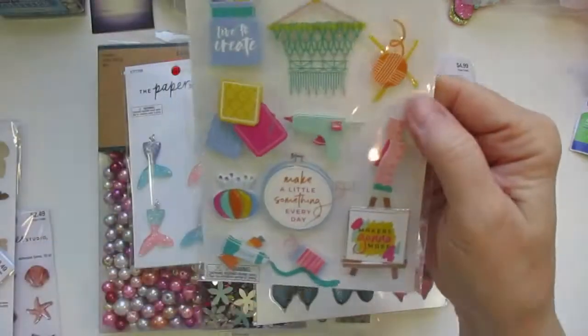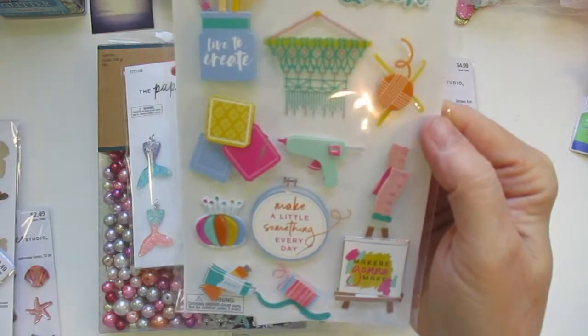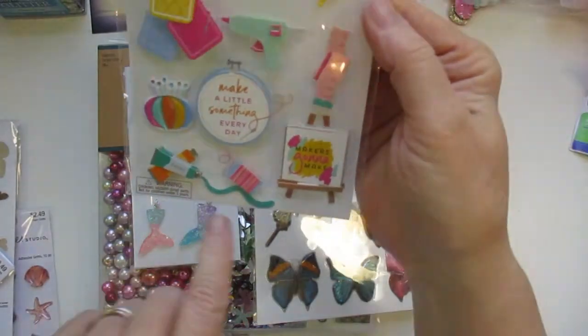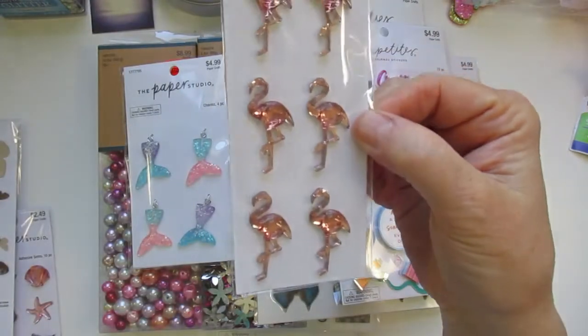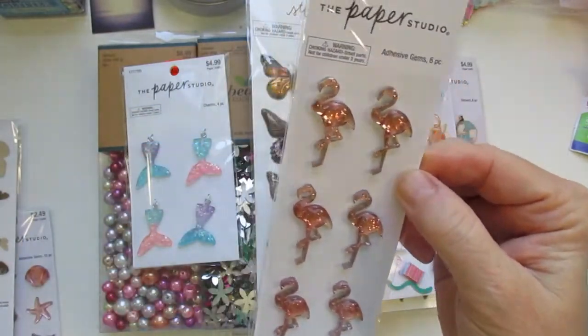I found these stickers here and these were all half off — 'Creating Queen,' 'Live to Create.' I just thought they were gorgeous and cute. Everything there is just like, that's so me. And then I found some more flamingos — they're really, really cute, like a gemstone flamingo. I also bought those for a friend.